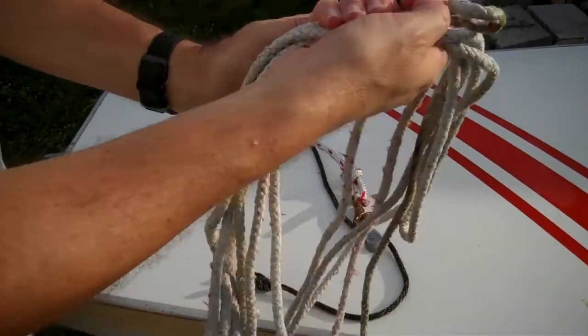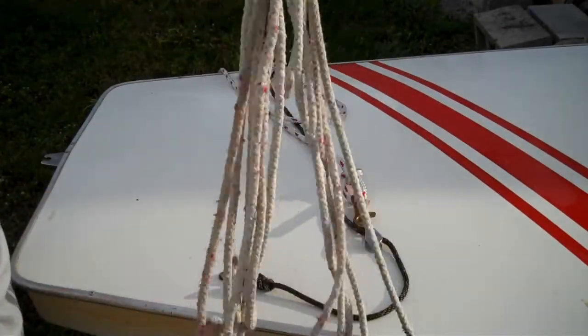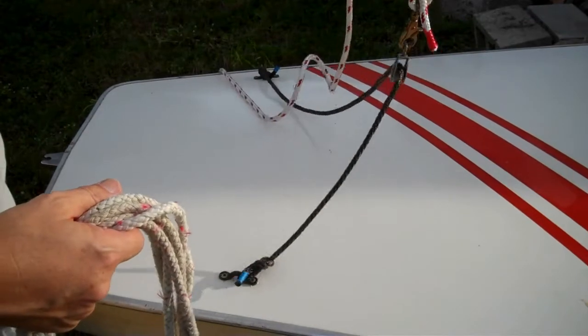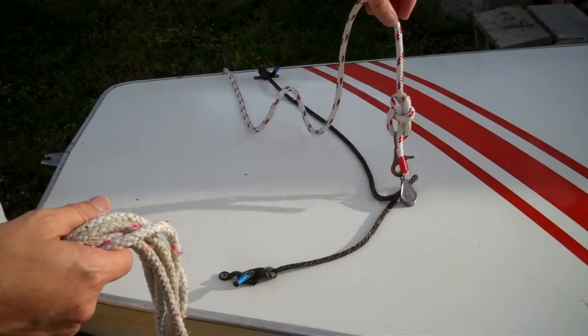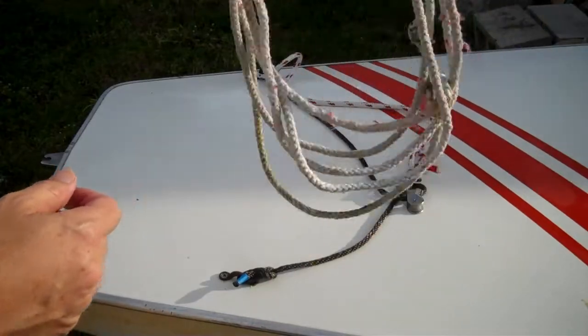This line was okay — it wasn't going to break anytime soon, but it's getting frayed and it's been stored in the sun a lot. I'm not going to be storing this with the mast bundle so it will be out of the sun except when I'm sailing. So this is good to keep around — give to your son if he wants some rope for something.